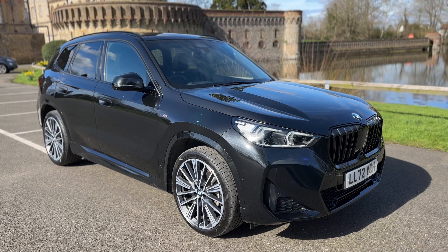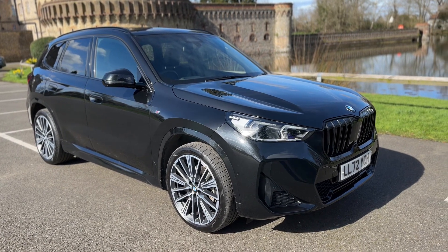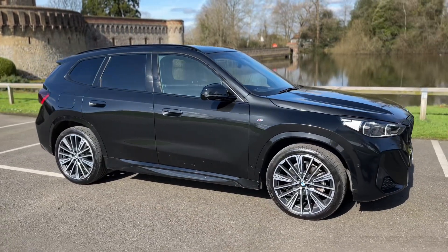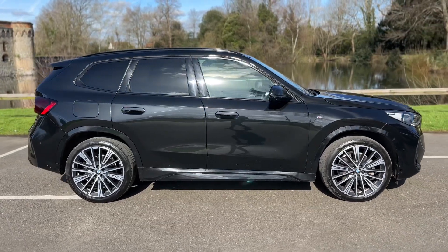Welcome to this video presentation here at Wimbledon Carriage Company. Here we have the BMW X1 on a 72 plate. I'm going to start off by showing you around the outside of the car first of all, and then we'll hop in and run through some of the controls on the inside.